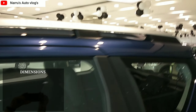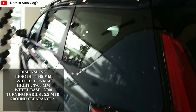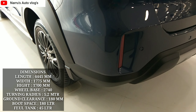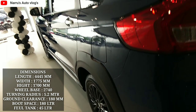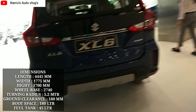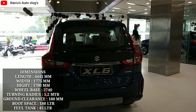Talking about dimensions: length is 4445 mm, width is 1775 mm, height is 1700 mm, wheelbase is 2740 mm, turning radius is 5.2 m, ground clearance is 180 mm, boot space is 209 liters, and fuel tank capacity is 45 liters.